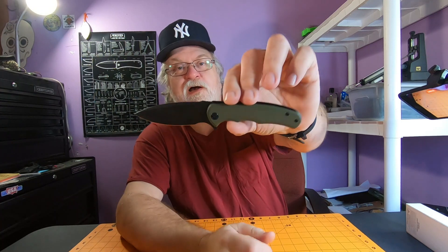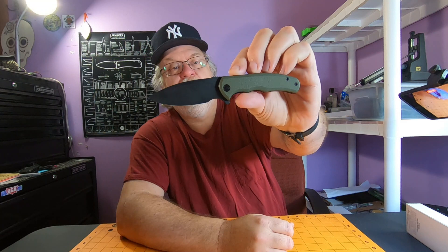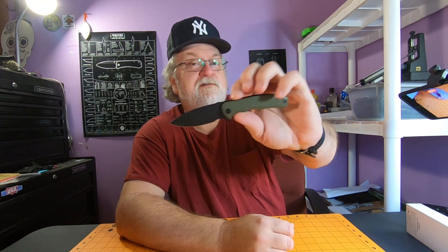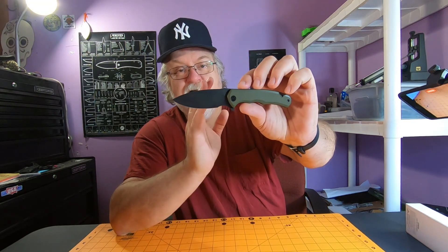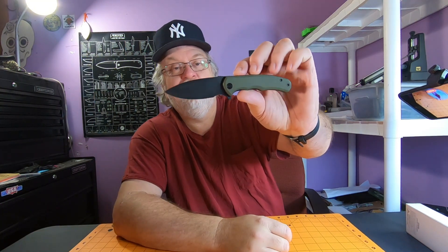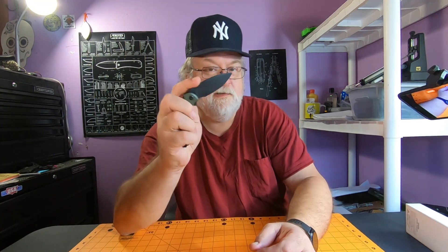Hey everyone, I got the Mini Praxis to look at today. New model came out a couple weeks ago, I've had it for a week or so, carried it and used it a little bit. Pretty awesome little knife, and if you like the full size Praxis you'll probably like this one. This one only costs $29.75 — under 30 bucks.